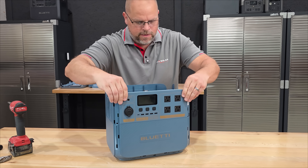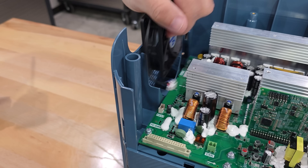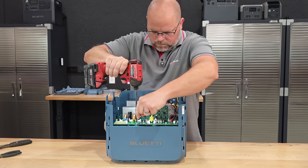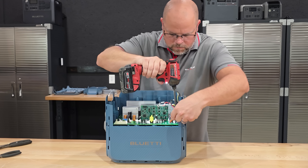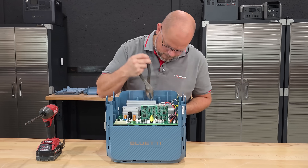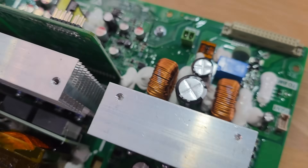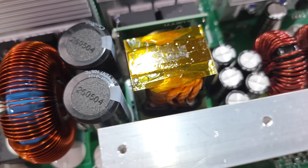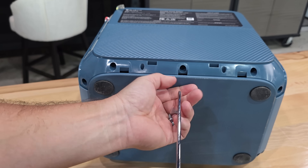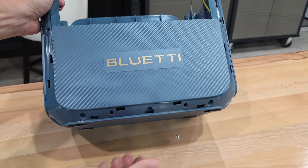Now that we have that disconnected, we'll take off the front panel.